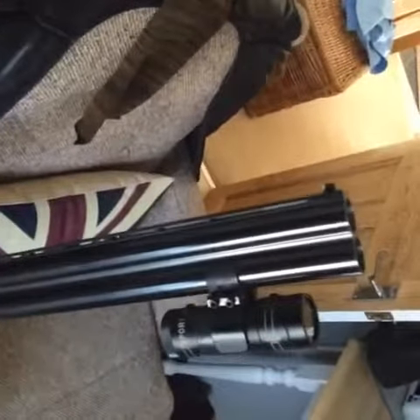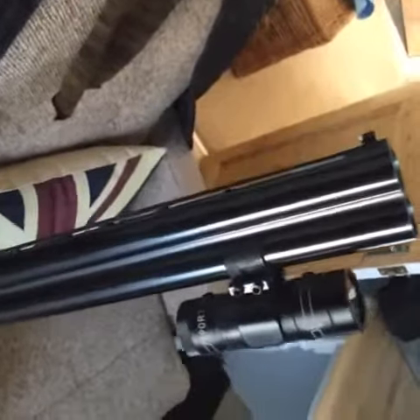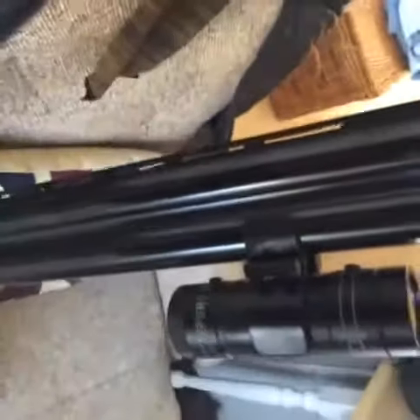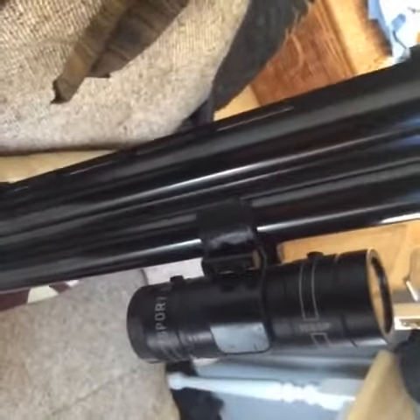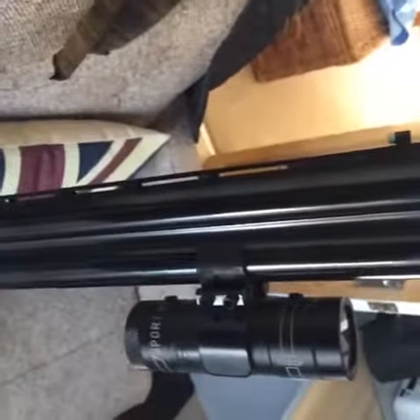Hi YouTube, this is a little solution I got for a camera for my shotgun. It's a Sport DDV, cost about £40 on Amazon, and the bracket — you see the bracket there — that was from eBay, which is only about four quid, and it secures the camera really well.